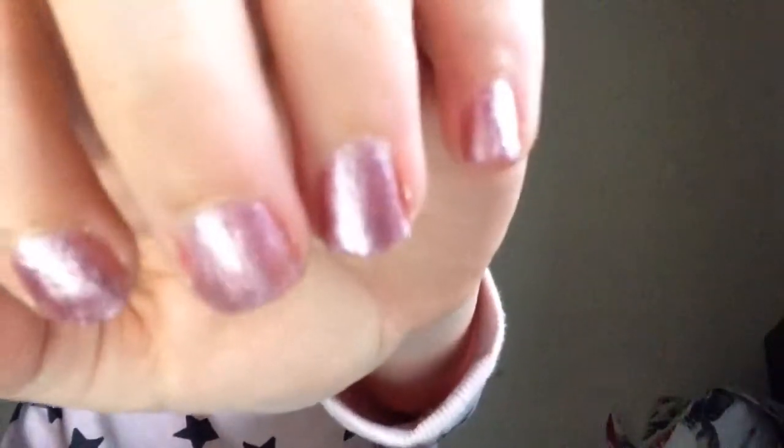So yeah guys, I've done my nails — they've got the top coat, both of them. I think they look pretty cool. Here they are — I think they're fabulous! Anyway guys, I hope this does upload. I want a massive thumbs up, subscribe and comment down below. Bye!